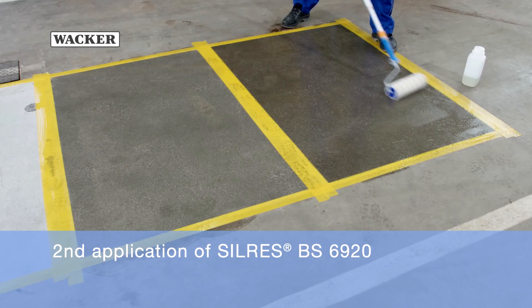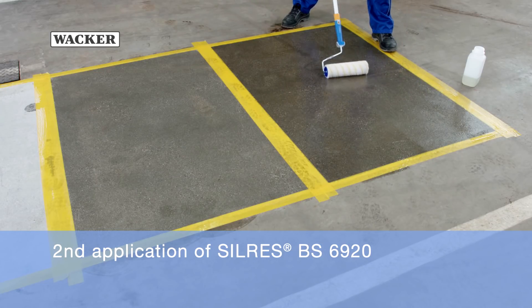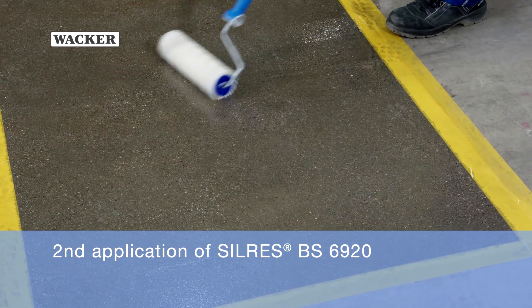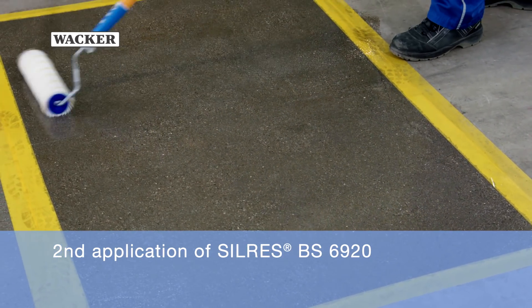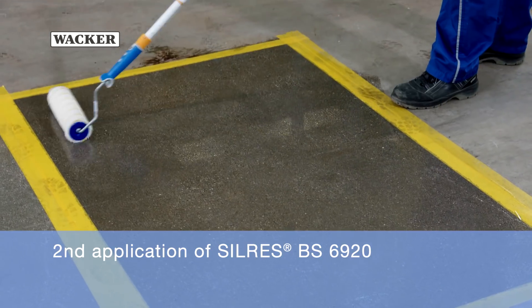The first coat strengthens the floor, while the second coat produces a homogeneous surface. This increases the scratch and abrasion resistance and enables the floor to be polished.